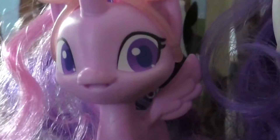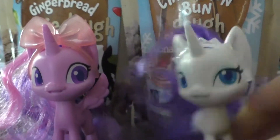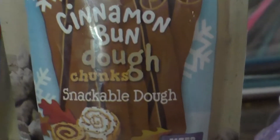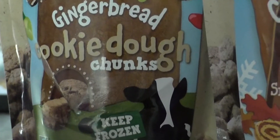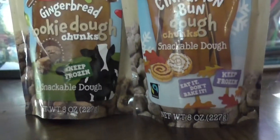Hi guys, hello! Welcome to our unboxing video. Today we're going to be looking at cinnamon bun dough chunks and gingerbread cookie dough chunks by the Ben and Jerry's cookie dough thingy.